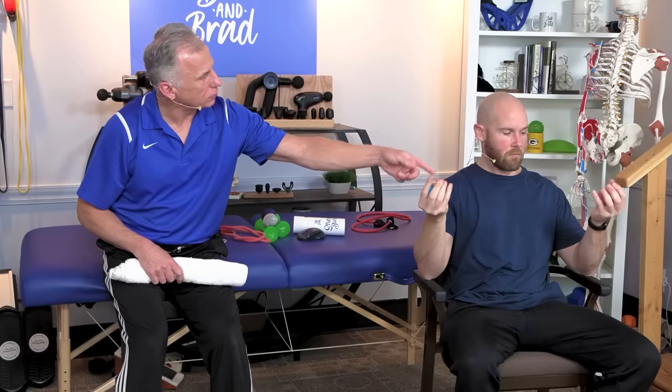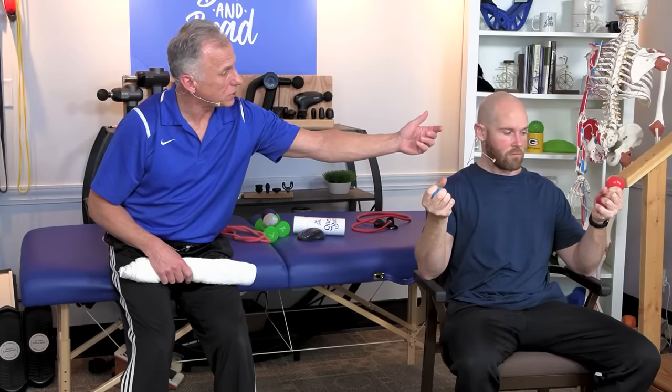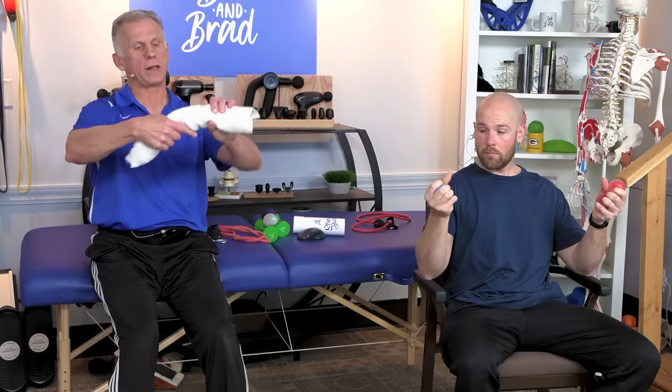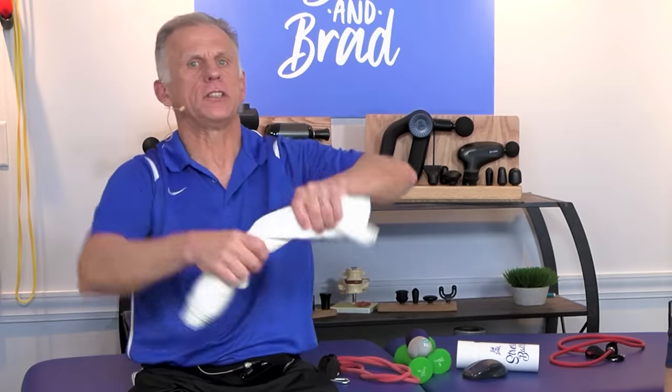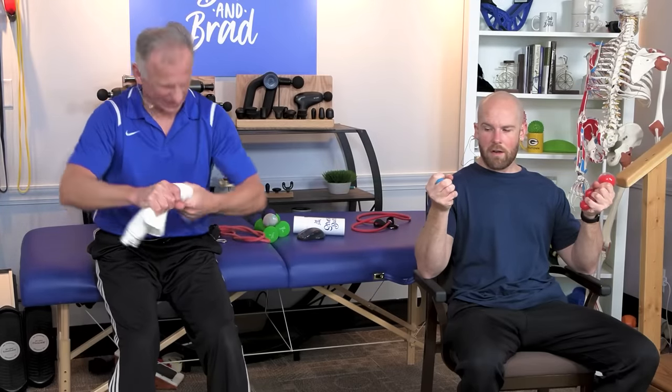The next exercise is hand and wrist strength. You're going to use squish balls — a dollar store squishy ball works, or a soft tennis ball. You can also take a rolled-up towel and squeeze and twist like you're wringing it out. You may wonder why we're working the hands, but it's very critical: as you age and your hands get weaker, your function drops and you become less mobile and safe with everything you grab. This is probably one of the most important exercises of the five.